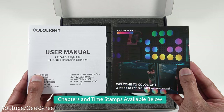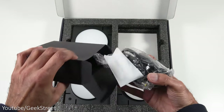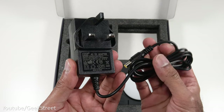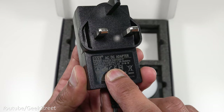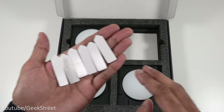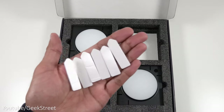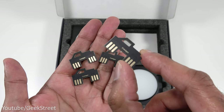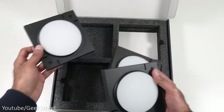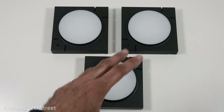Let's begin by unboxing it and briefly seeing what you get in the packaging. You get a user manual and quick start guide, a power adapter with a cable length of 112 centimeters, a DC connection, and an output of 24 volts at one amp. You get six sticky pads — you'd use two on each panel — and four connectors to interconnect each of the panels together.